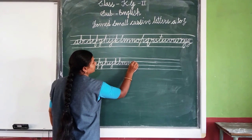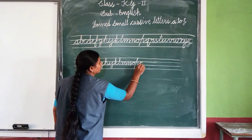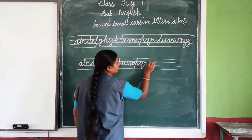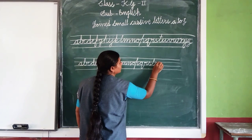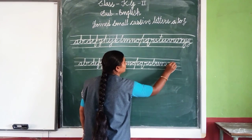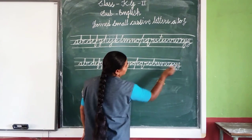N, O, P, Q, R, S, T, U, V, W, X, Y, Z. Ok.